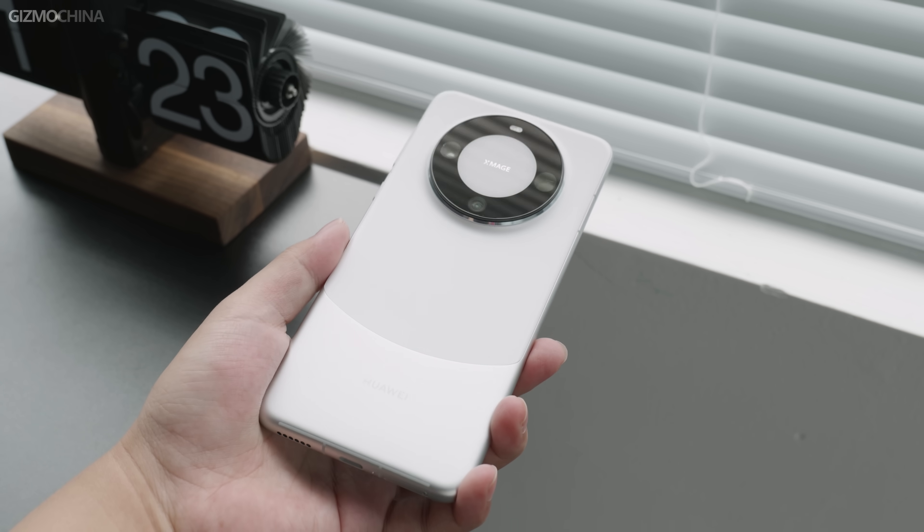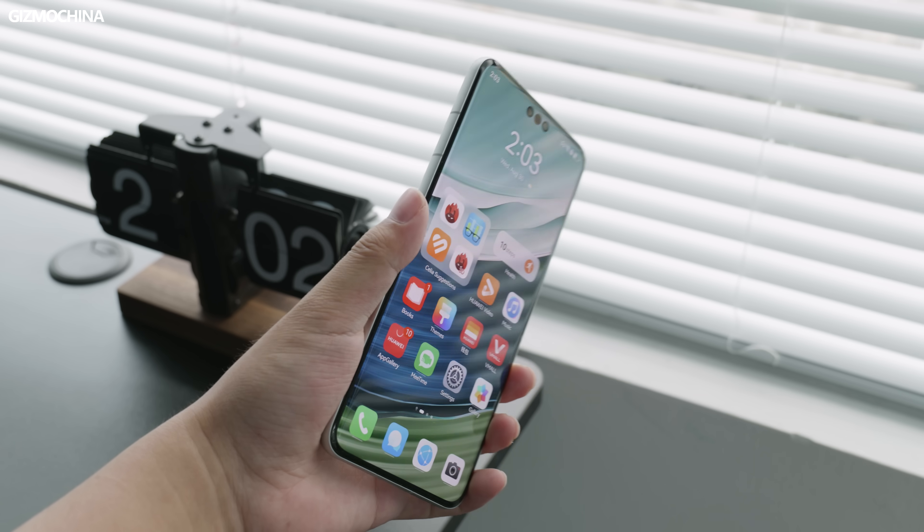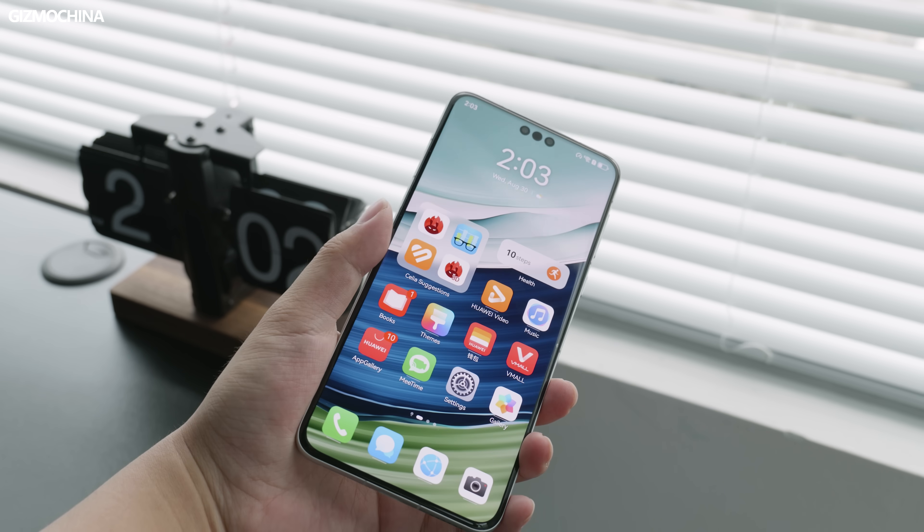So is this Mate 60 Pro in my hand announcing that Huawei's high-end phones have broken through all the technological walls and are now completely self-researching and self-producing? Unfortunately, there's very little information that can be confirmed and we still can't draw any conclusions here. But we can still take a look at this Huawei Mate 60 Pro that's back on the road and maybe we will get some answers.